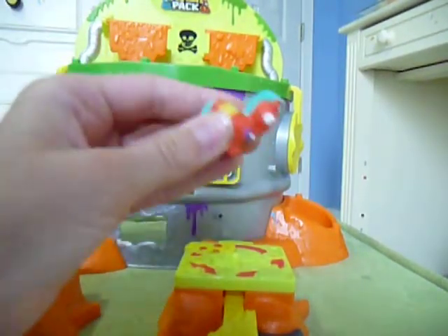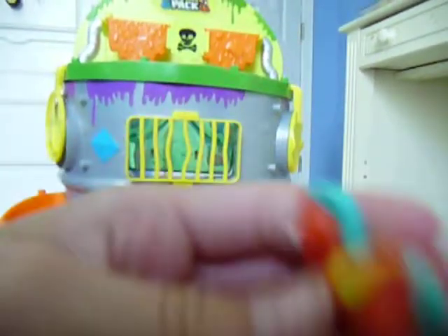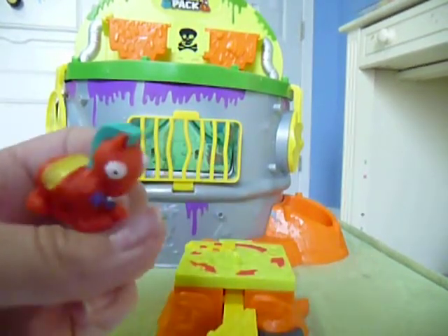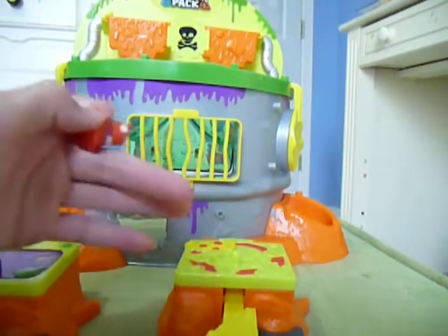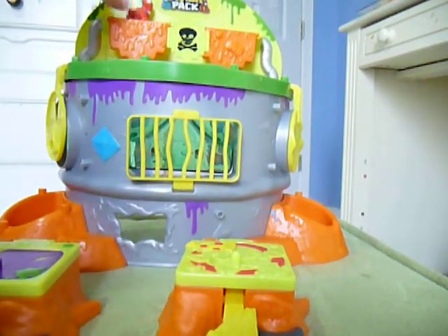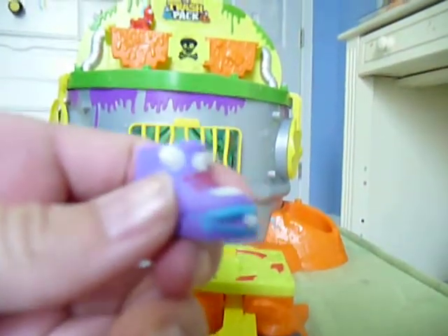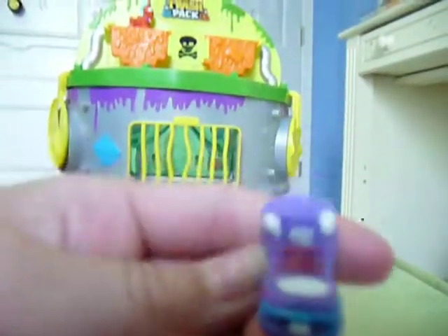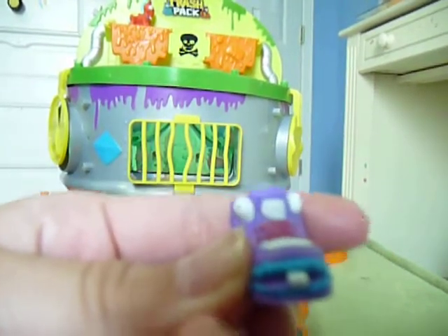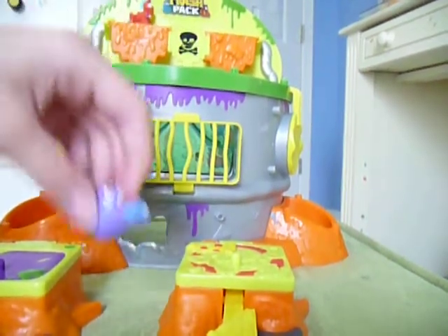First it came with this horse thing. I didn't really look these up, but they are like limited edition or something. There's that one. Then we have this shoe. I think it's pretty cool. It's kind of funny looking — it's a little shoe with a buck tooth, like a baby shoe.